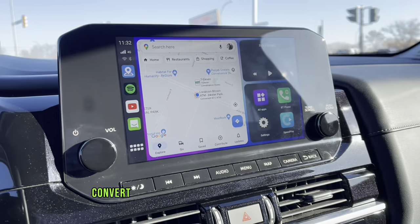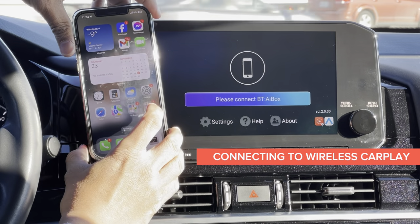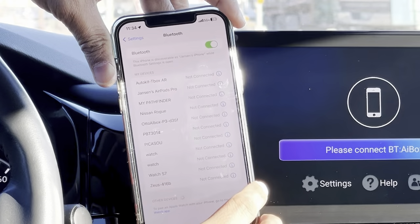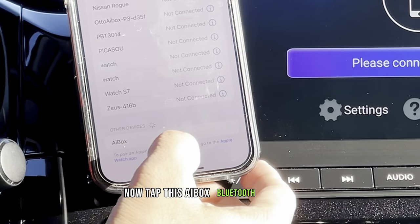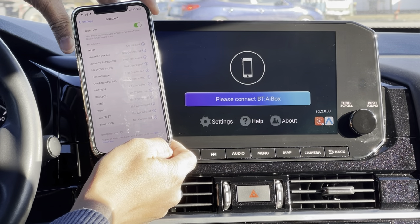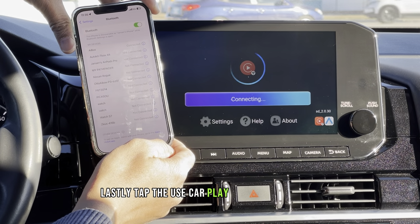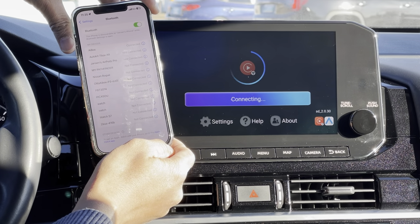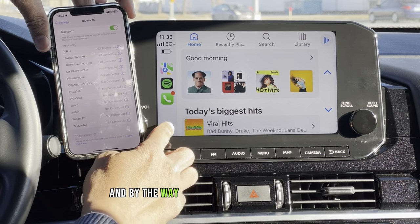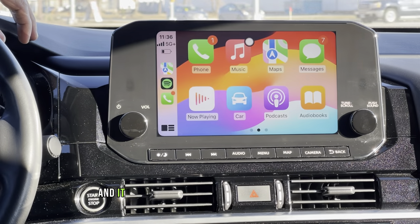One of the major features of this device is that it will convert your factory wired CarPlay into wireless. Just tap the Multiplay app and follow these simple steps: on your iPhone, go to Settings, turn on Wi-Fi, go back and turn on Bluetooth, then tap the AI Box Bluetooth profile. Tap Pair to allow the Bluetooth pairing request, then tap Allow to sync contacts. Once it's connecting, tap the Use CarPlay button to continue — and it's now fully connected to Apple CarPlay wirelessly. This is a one-time setup, so every time you enter your car, just tap the Multiplay app and it will connect to Apple CarPlay right away.